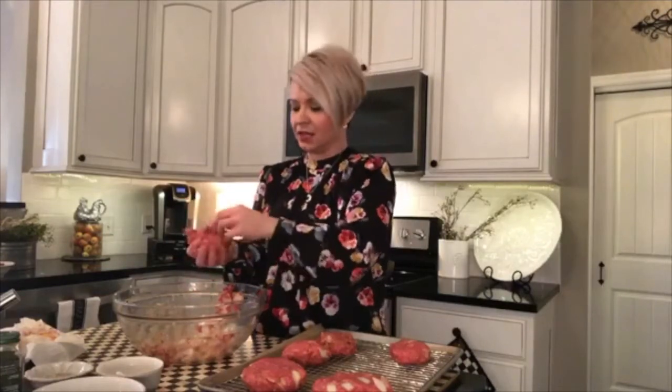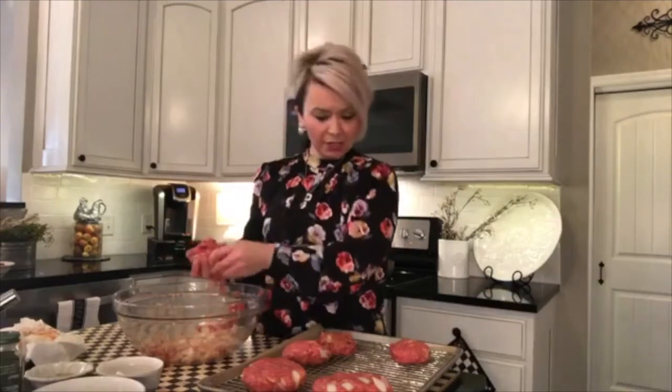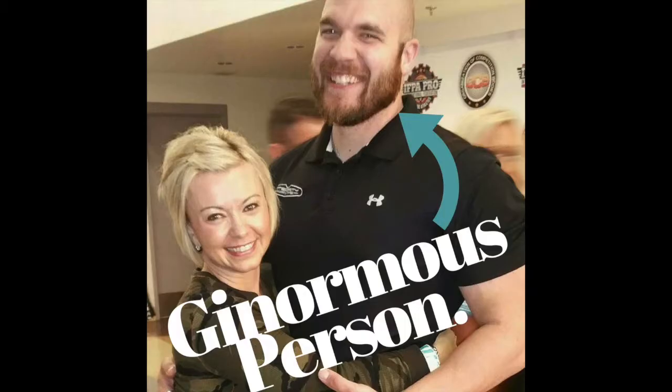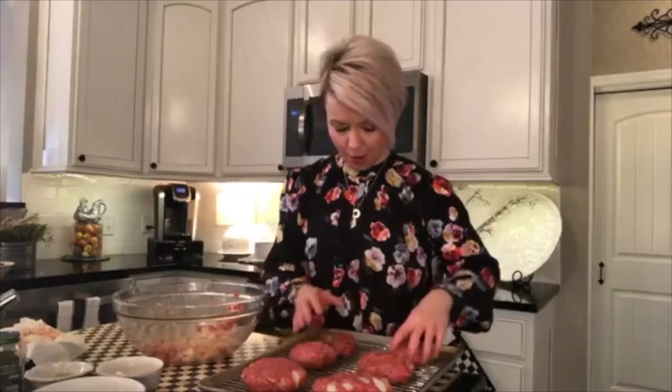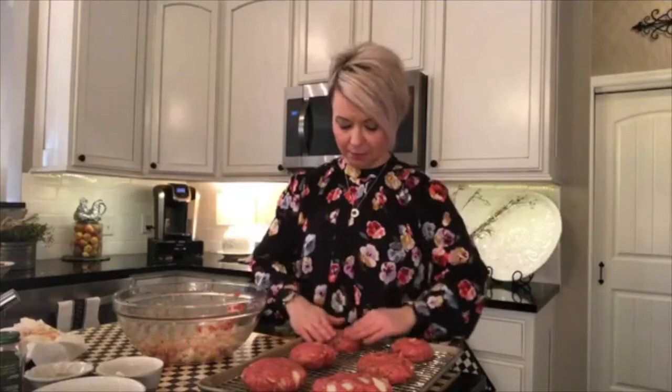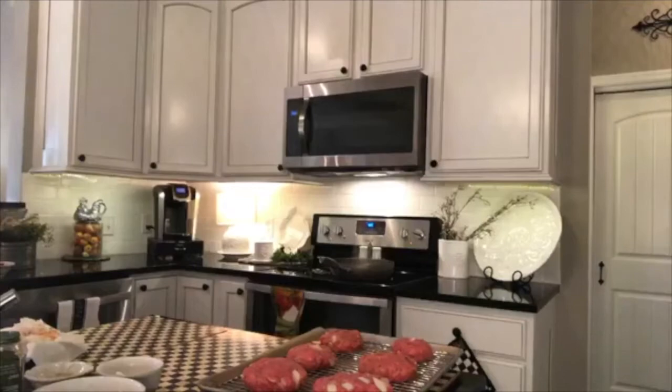I've got six patties from two pounds of beef — two big ones for the big person in the house who'll probably eat both in one sitting, and smaller ones for Sophie and me. Now I'm going to baste the tops of these with the sauce I made — I'm really excited about how good it tastes.